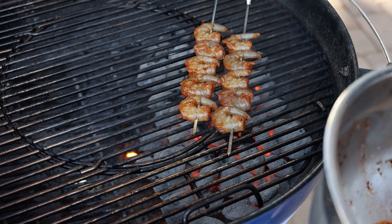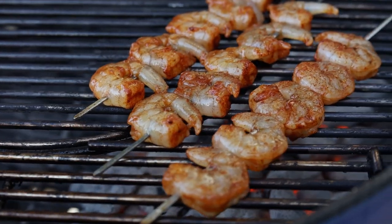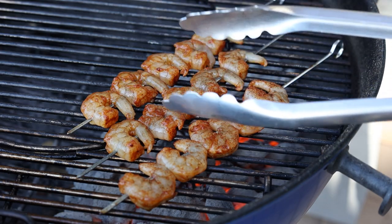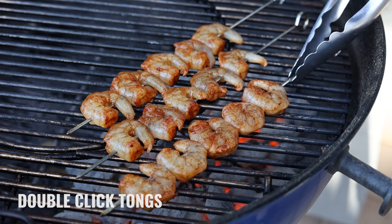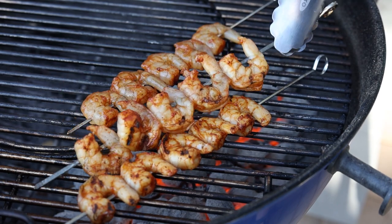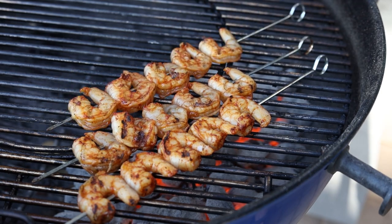I'm going to put these marinated shrimp skewers right over the coals and cook them for just a couple minutes each side. Pro tip: always check your tongs to make sure they're working before you start grilling. Now I'm going to go ahead and flip these — they don't take very long. Don't want to overcook the shrimp. Just looking for a nice char and some quick smoke flavor. Beautiful — let those go for just another minute or two.